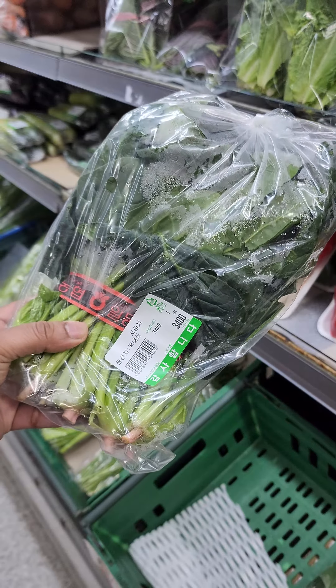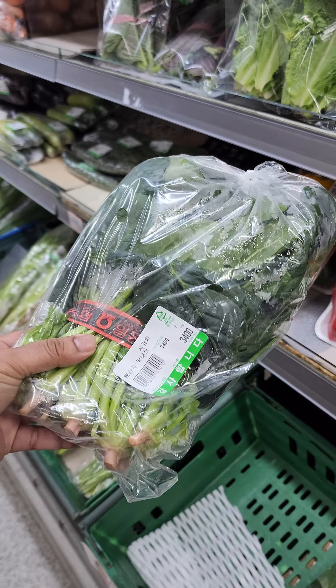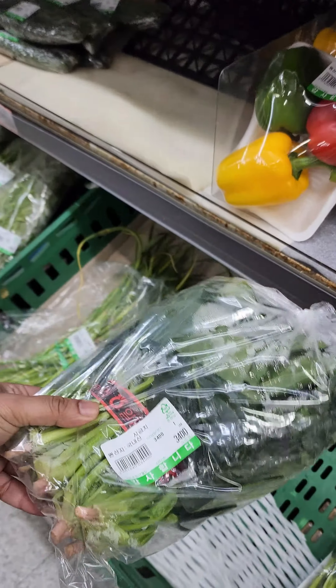It's about 200 grams. It's about 220 grams. It's about 500 grams.